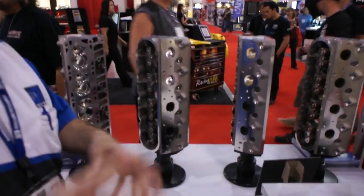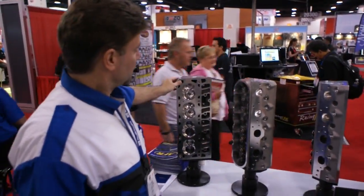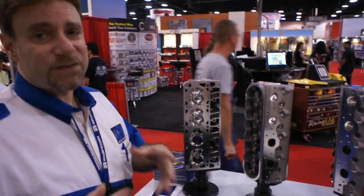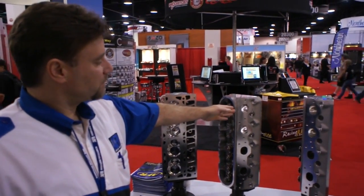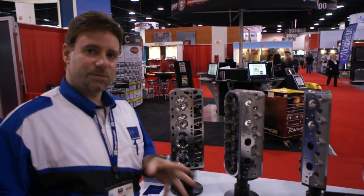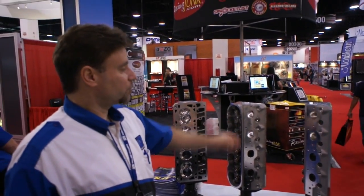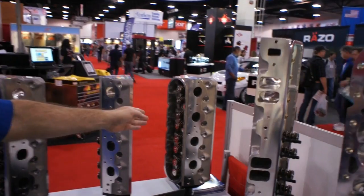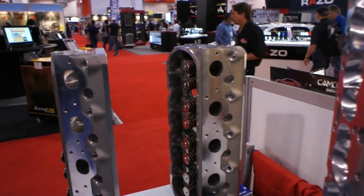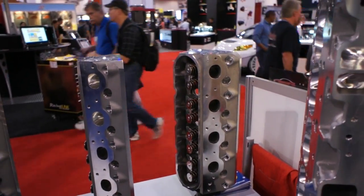We'll move over to the LS line — not as many options or variables. We start with this 210cc runner, which is a great bolt-on piece for a stock displacement motor, the 346. This is a slightly larger version, a 215 — great for a hotter stock displacement engine or a 6-liter, where you're getting into a newer LS. Then we go up from there: a 230 runner and a 245 for a large displacement motor. This head is also capable of 700-plus horsepower, catering to larger displacement engines.